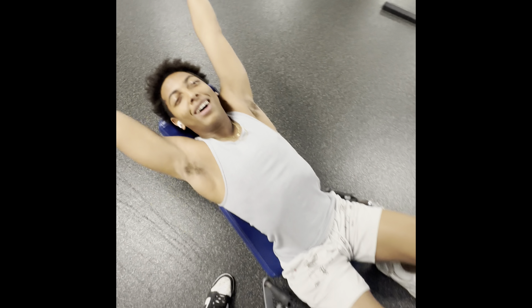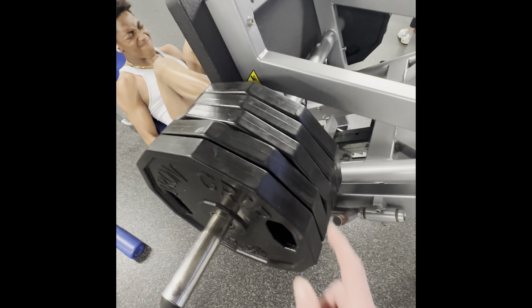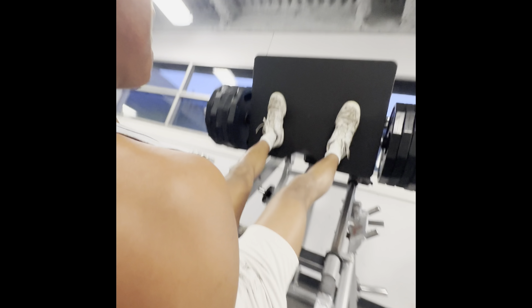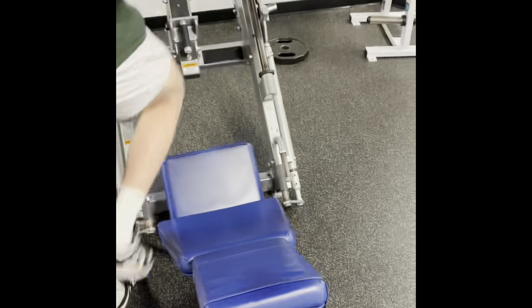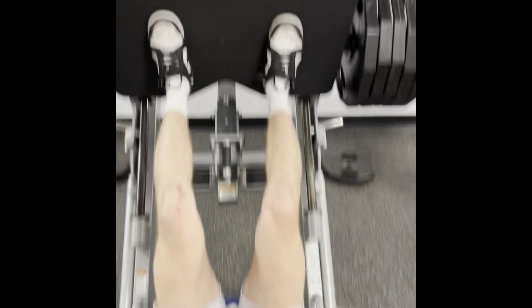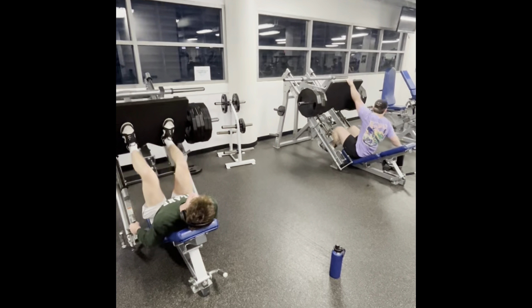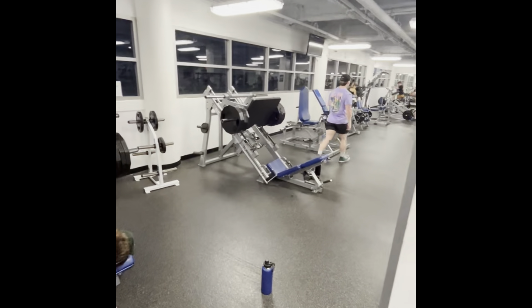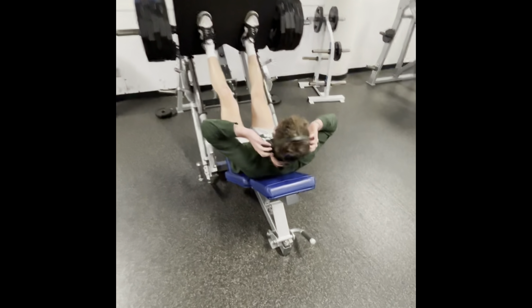A little bit more appreciation to the cameraman. Alright, last set here, we've got to go hard. We've got five plates again — didn't really change the weight but it's been good working with it. Good load. Alright, just one more.